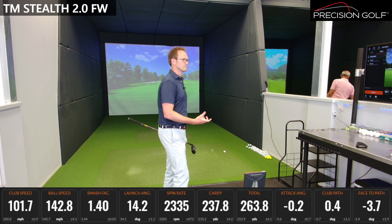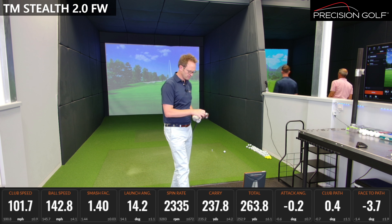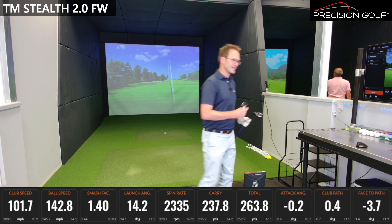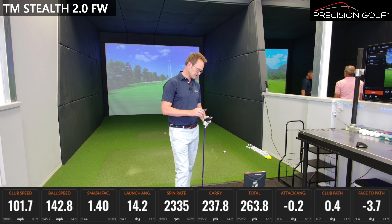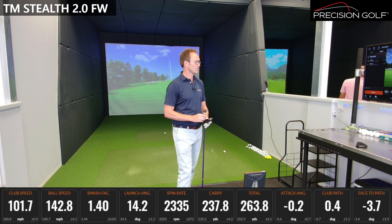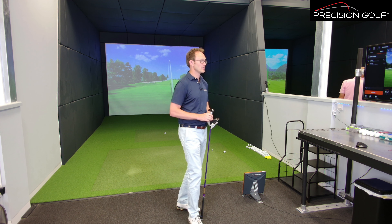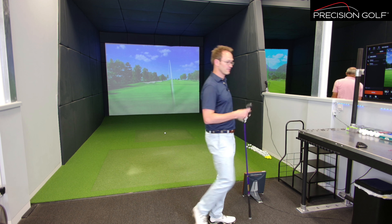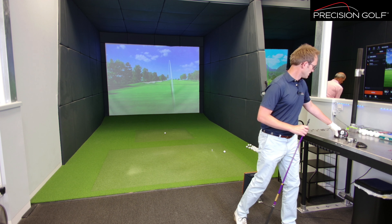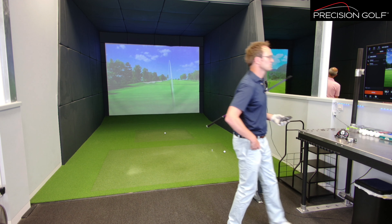With the Stealth 2 titanium, across the face it's not necessarily the most forgiving head in the world, but you really can dial the spin down and get strong performance out of it. A little bit off-centre and ball speed drops off a little bit, but the spin has also dropped so it keeps going forward — quite a hot, running flight. Very solid-feeling head with a traditional kind of sound out of it.